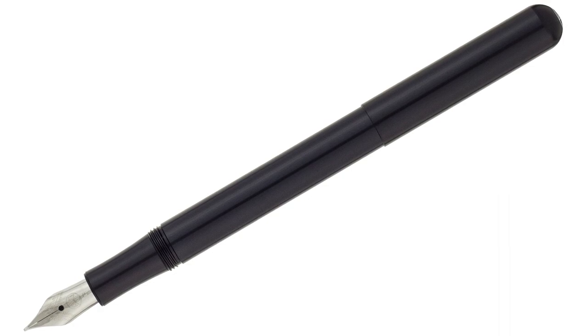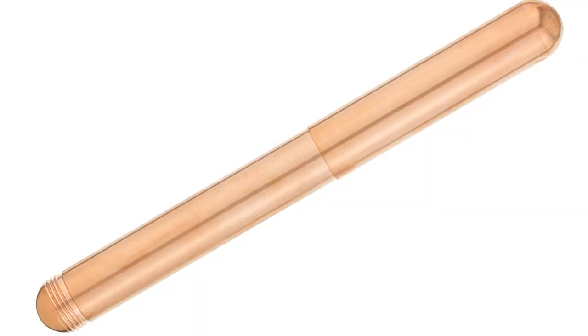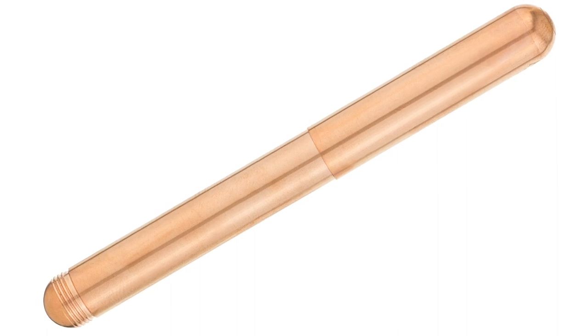To post it, you don't just cap it — it's all threaded, like the Twisbi Vac Mini, which is nice because the cap stays on. There isn't an option to just set the cap off to the side. As far as the body itself, it's all metal. When I first started working here, this was actually one of the pens that really caught my eye — the copper one, the one that smells like pennies.